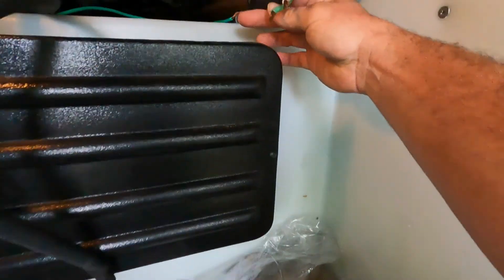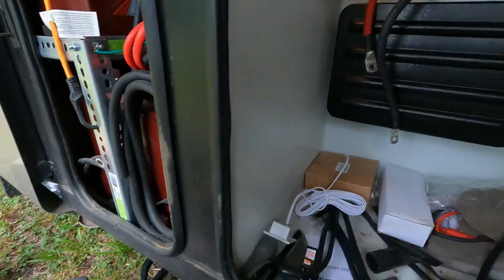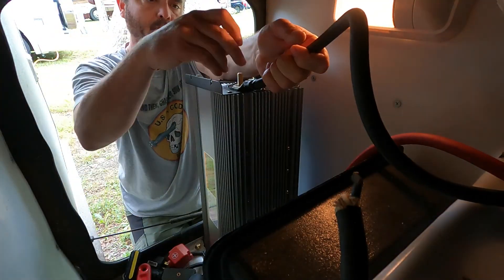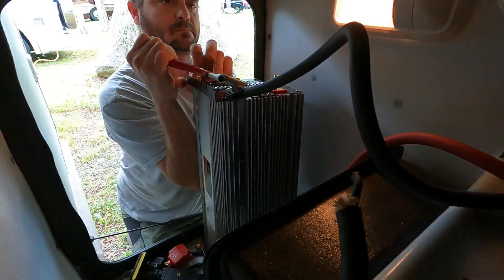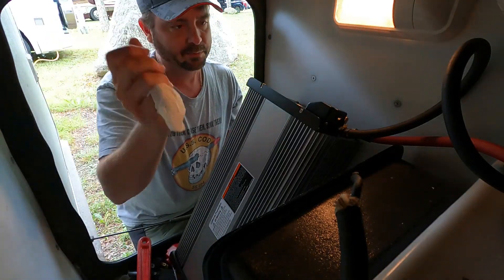Here are the wires I made — the 2/0 double-ought — and this is our plug that goes to our electrical compartment. Now let me get this thing installed. Wrong tool — now I've got a boo-boo.